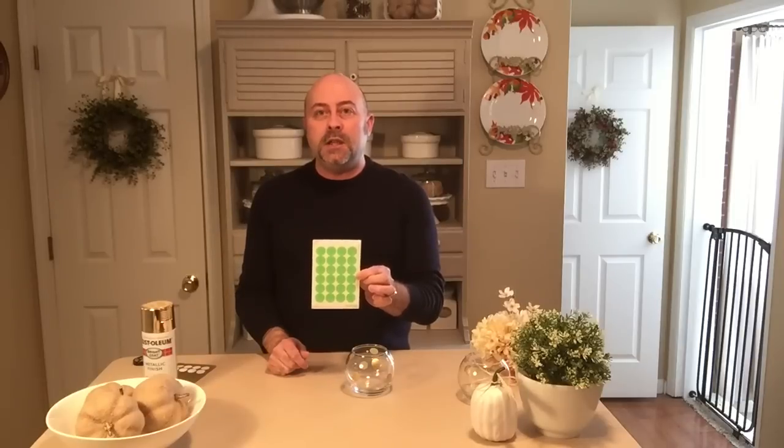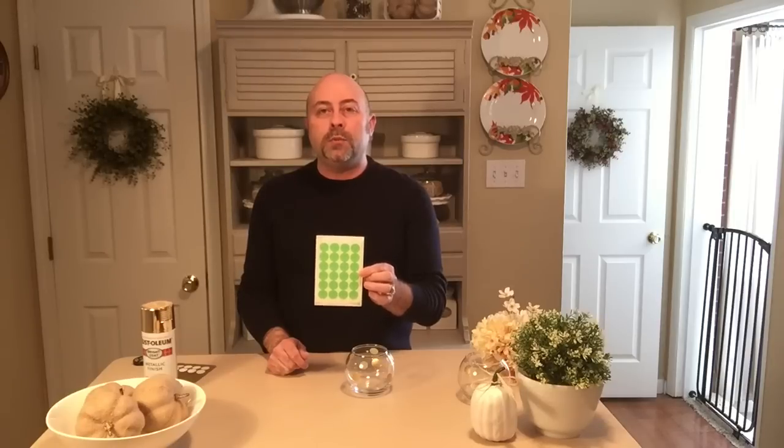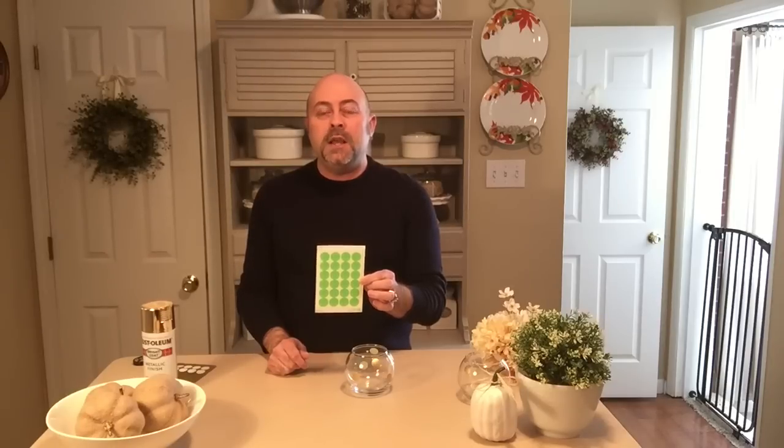I failed at every attempt — I couldn't find them at any of my local craft stores, and I did a little bit of searching online and couldn't find them there either. So I came up with my own alternative: I went to the store and purchased a package of Avery labels. There are 24 on a sheet — they're usually used for pricing garage sale merchandise.